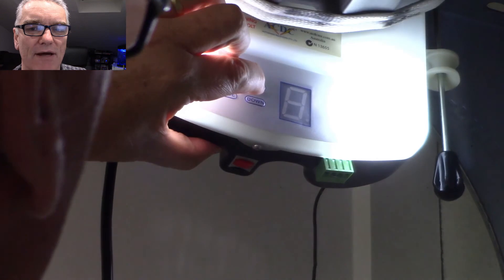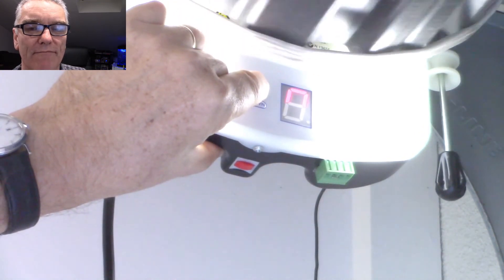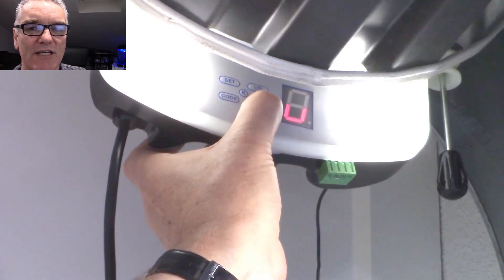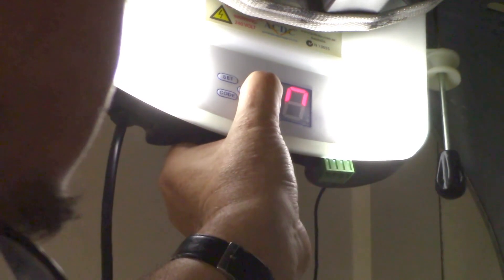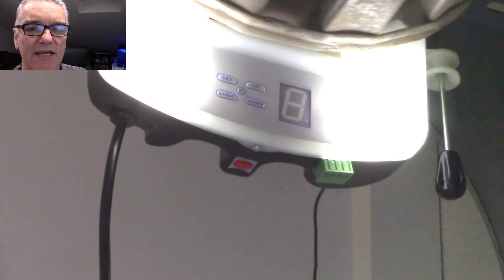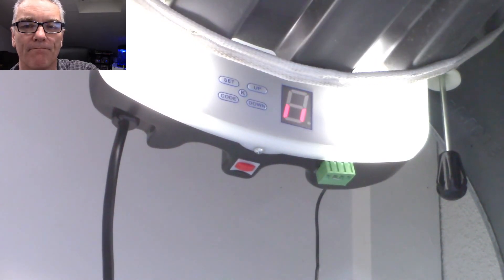I put it back into automatic while it's already on number one. You hold the set button until number one appears, then raise the door up by holding the up button until it gets to the maximum height you want, then press set again and it moves to number two. Then you press the down button until the door gets to the bottom where you want it to be. Then it goes into a mode where it slightly goes up and back down again to verify it's working, and then it goes to the standby mode with the half-eleven display.